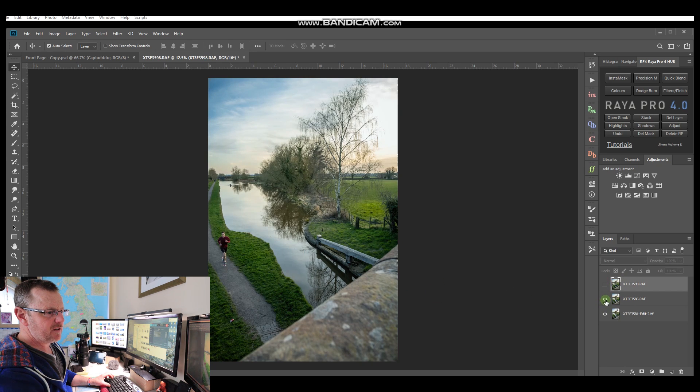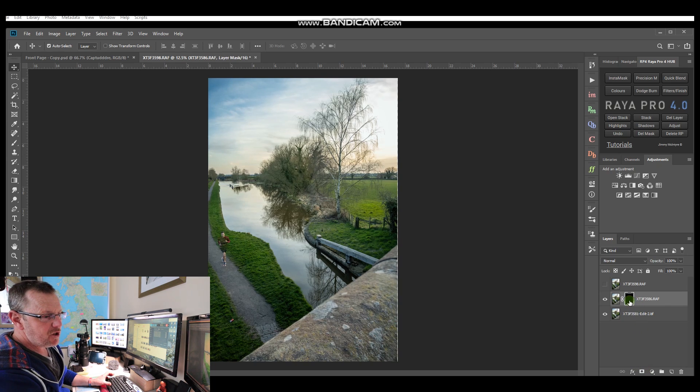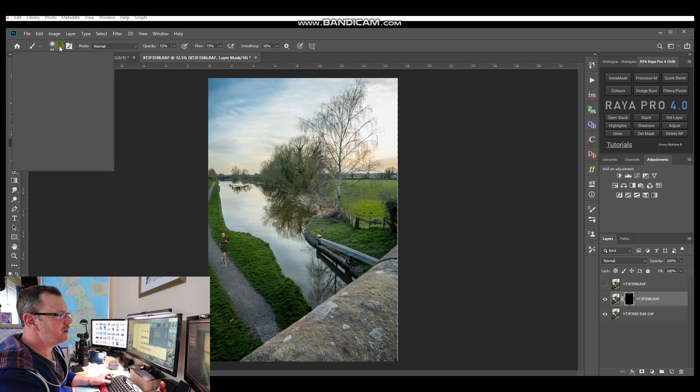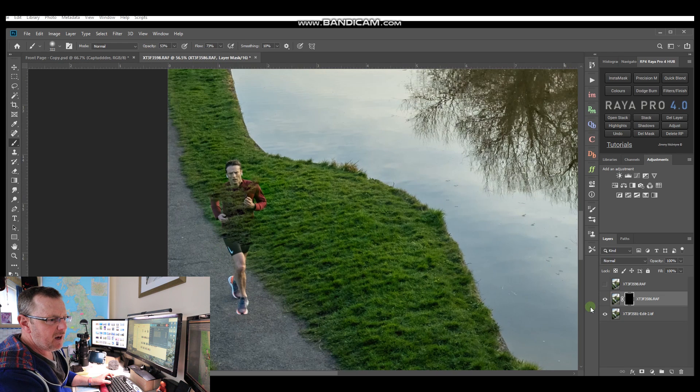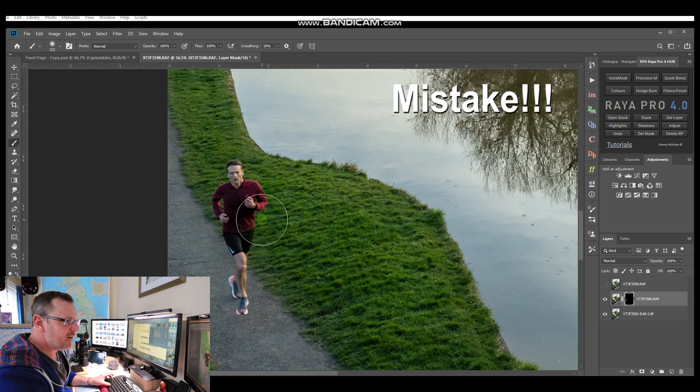This layer is the guy with the canoe - we can turn that off for now. This layer is the repair layer, and the last one is the one to be repaired. We're going to click on the one that needs repairing and open a layer mask, but we're going to hold Alt and click the layer mask. This gives you a black layer mask and only shows what you paint back in. We've got a black layer mask, so now we need a white soft brush - bring the hardness all the way down and make the brush about 300 pixels. At 100 flow and 100 opacity, I'm just going to paint this guy back in.